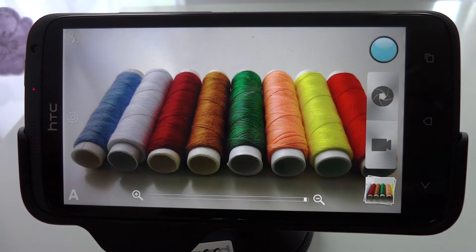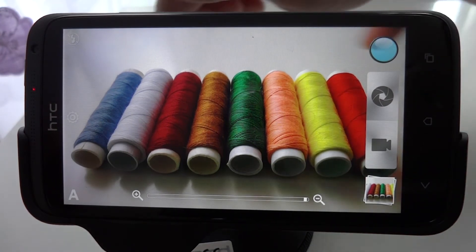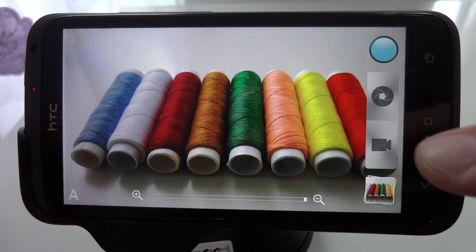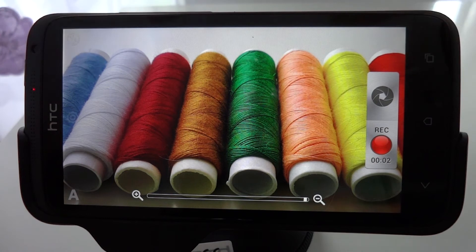Just to demonstrate this, I've got my One X set up here in front of me and I've arranged a selection of cotton bobbins — or cotton reels, whatever you call them — within the camera's visible frame. If I now hit the record button, what you can see is that the camera seems to crop and discard much of the outer regions of the image.